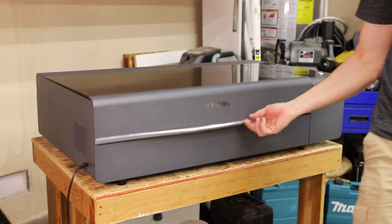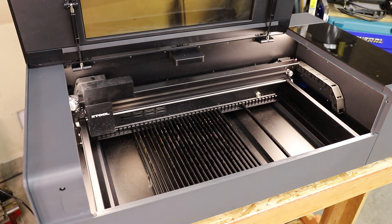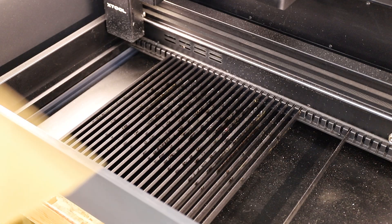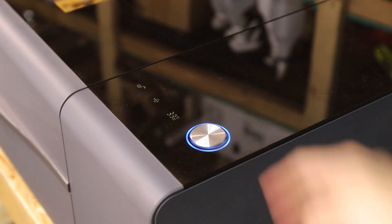In a recent video I reviewed this laser cutter and asked for suggestions on how I could incorporate it into future projects. Someone suggested a unique method for creating coins which I found really intriguing. The way it works is you engrave and cut out a pattern from a piece of acrylic.